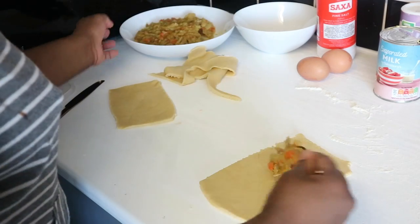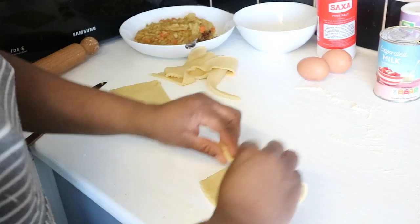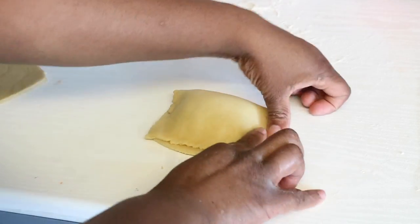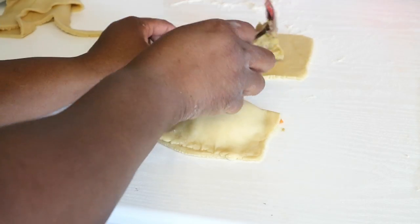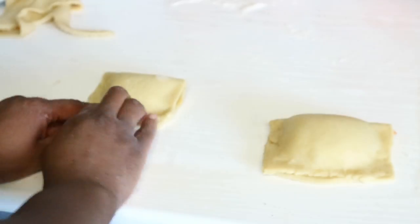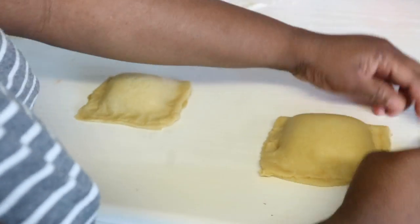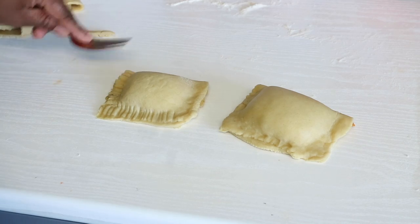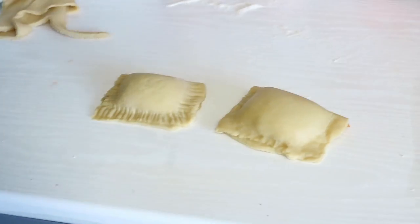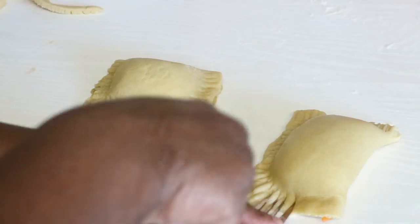I like my chicken pie to have plenty of filling inside — not half dough and half a tiny bit of filling. I make sure there's enough chicken and filling inside. It looks so nice! I get my fork and close it, making that beautiful crimped edge. I love it — it was very nice doing this and I was really happy.